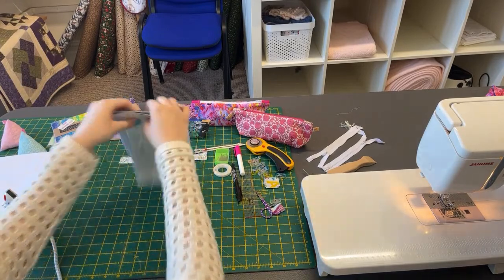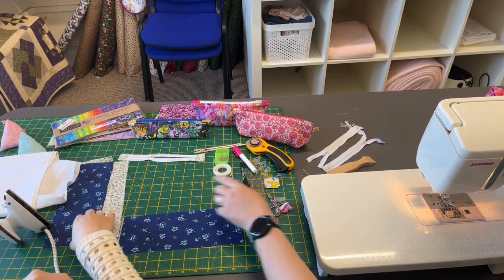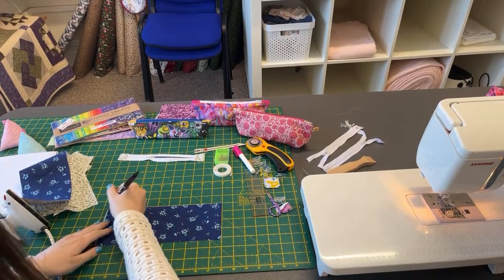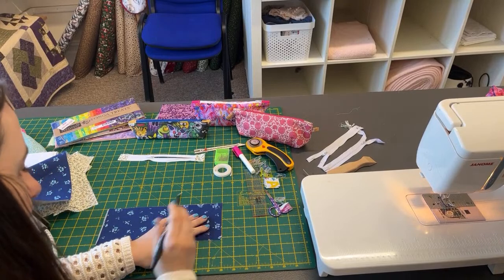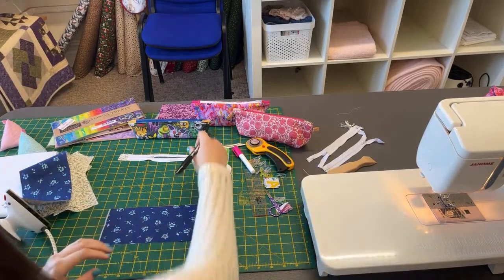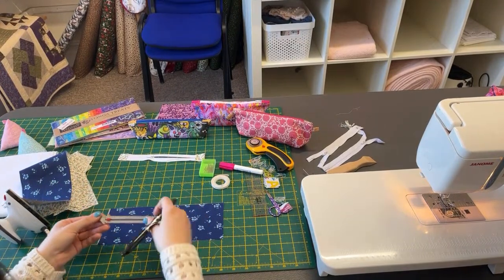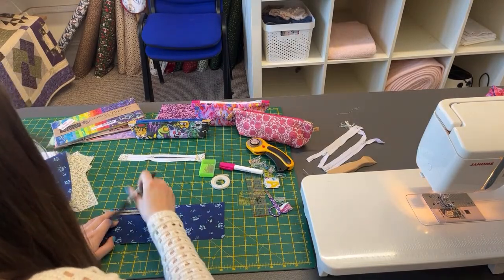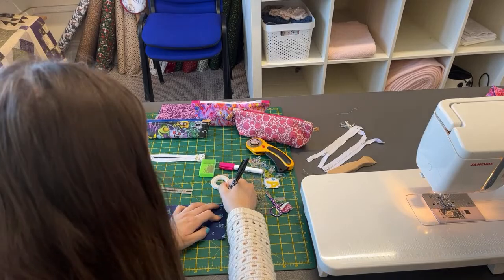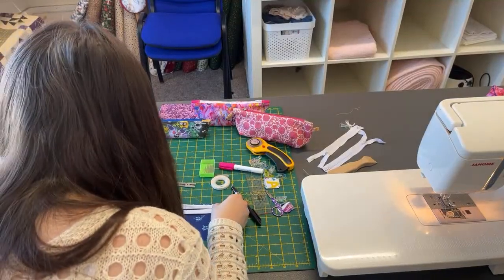So we want one of our outer pieces. I recommend — especially if you're a beginner — put a mark a half an inch in from each end. It just makes it easy. You don't need to do it, but just put a little mark half an inch in, and that shows you where to line it up. Just use your lines on your mat or your ruler, or you could use your seam guide. This is just an iron-away marker pen — you could use chalk.